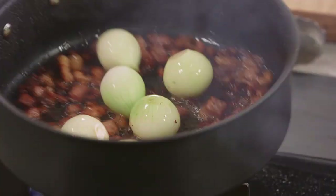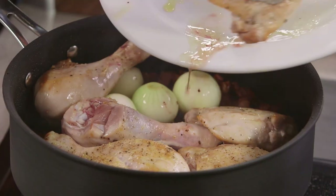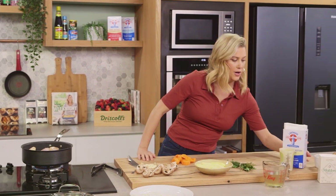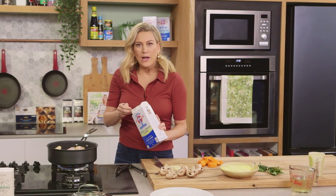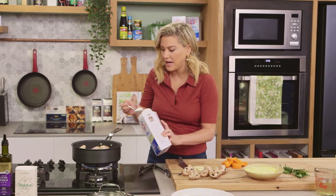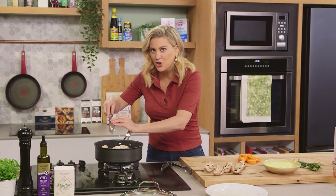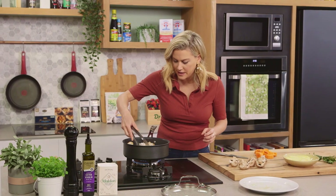I'm going to coat them in that fat, then return the chicken and any juices from the plate. I want my sauce to be slightly thick so I'm going to add some flour — just a tablespoon. When cooking with flour in a stew like this, you need to cook the flour out so you don't get that raw flavour. Sprinkle it over, and at this stage I can also add my garlic. I didn't add the garlic before because I don't want it to burn. Now just coat the chicken and the pancetta in the flour.